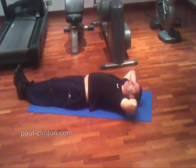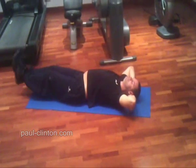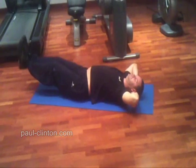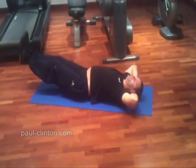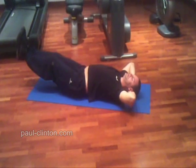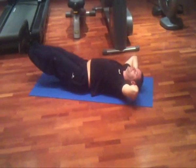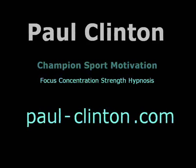Lie on your back on the floor, or preferably a soft mat, and slowly raise your legs to about six inches off the ground. Place your hands behind your head, tense your abdominal muscles, and repeat. Try and keep your back flat on the floor without too much of an arch.